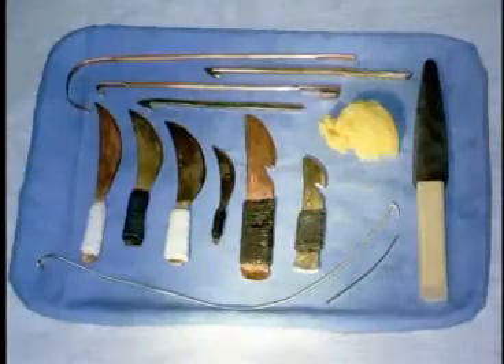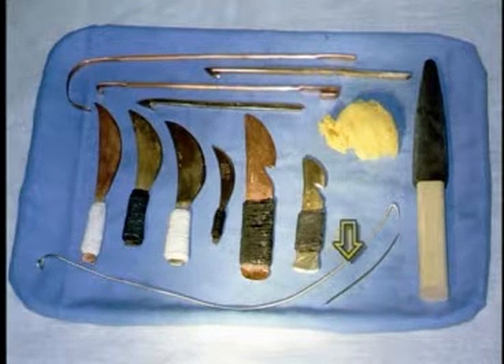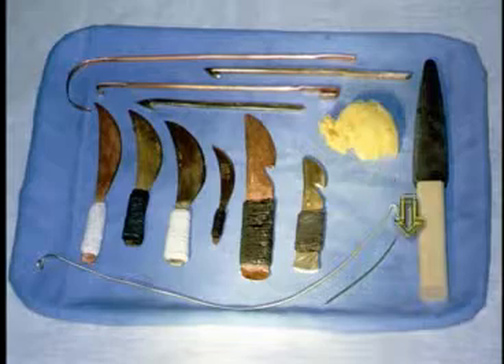Herodotus also said a hooked iron rod was used to take out the brain. We found an instrument in an excavation and made a replica — it looks a bit like a coat hanger with a hook at the end, long and thin. We made ours out of bronze, because that's probably what they really used. Now the question was: would it work? Could we do it? So we began.